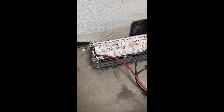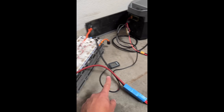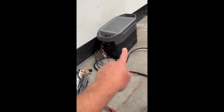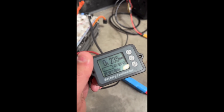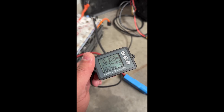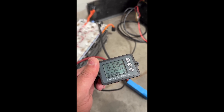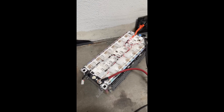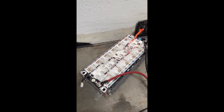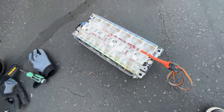I also just capacity tested one of these Honda Clarity 12s modules. I used my EcoFlow Mini to charge it, then set my meter to count down from 25 amp-hours. It ran down to 35V with only 235 milliamp-hours left, which means this module has about 25 amp-hours of capacity — roughly 1.12 kilowatt-hours of battery storage.